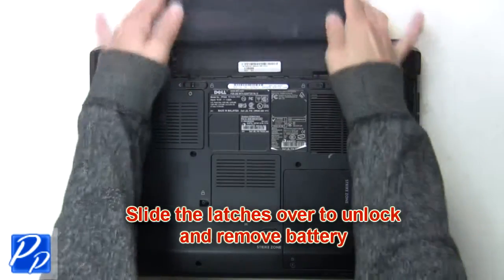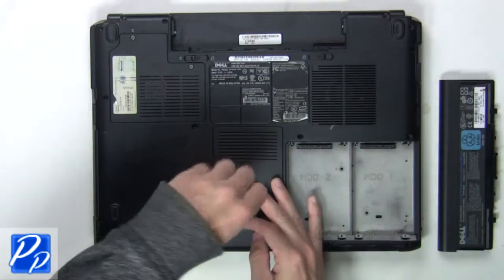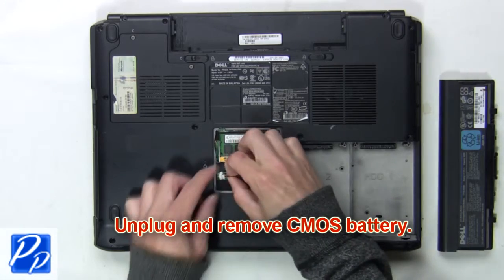The first thing you want to do is slide the latches over to unlock and remove the battery. Now loosen the memory door screw. Then unplug and remove the CMOS battery.